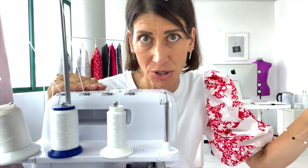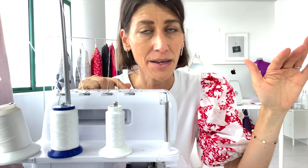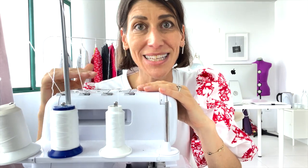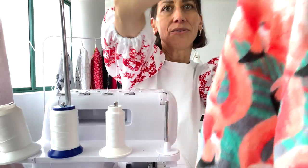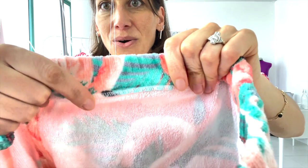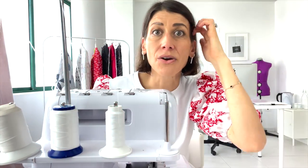Now let's talk about how to use Wooly Nylon. The first thing to know is that whether you use it in your overlock or your sewing machine, you never, ever want to use it in your needle — that means the upper thread of your sewing machine or the left or right needles of your serger. It just doesn't work in the needles. With an overlocker, you want to use Wooly Nylon in your upper and lower loopers — those are the parts that create the loop portion of your stitch, which is what you actually see on the fabric.